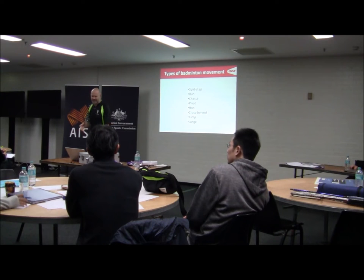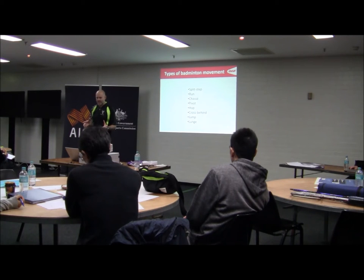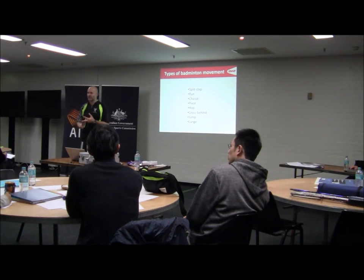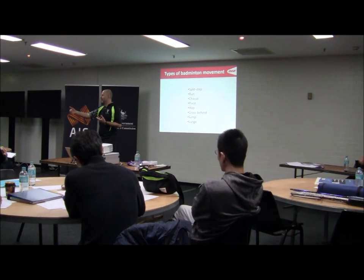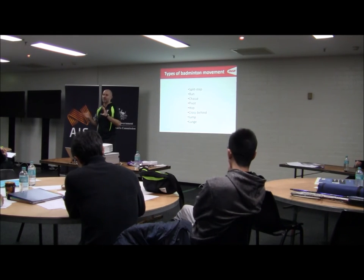Generally, when we look at movement, we can't put any sort of movement into just one category. In this framework — split step, pivot, half cross behind, cross step, jump, and lunge — what's important is knowing which one is appropriate in which situation, depending on whether you're in a defensive, neutral, or offensive situation, and whether you're playing a technical, defensive, or neutral shot.